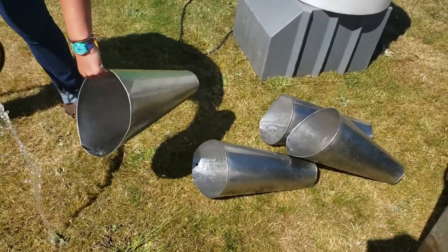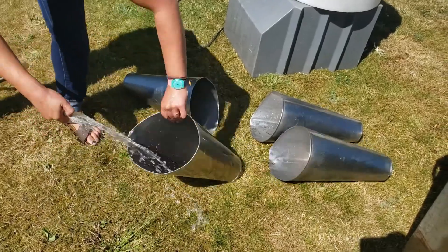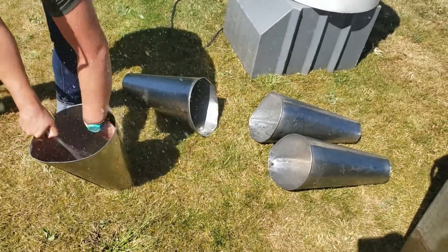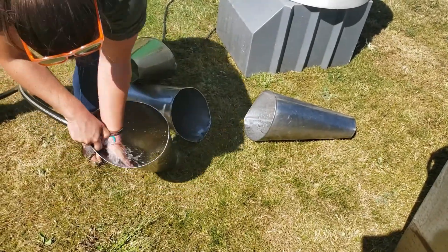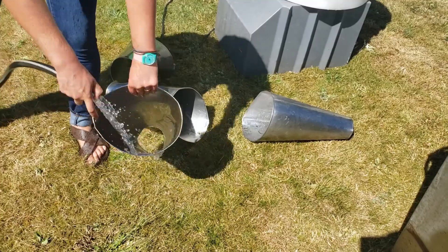These are the kill cones, and you're going to want to spray down the inside and the outside. If you have a brush, it's easier for making sure you get all the blood out of these.